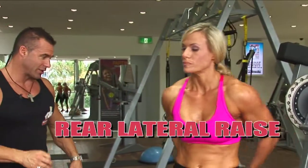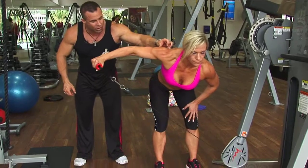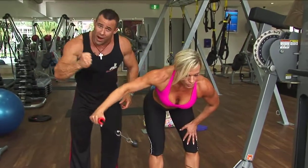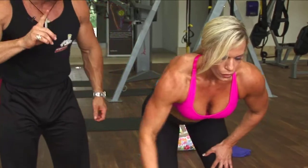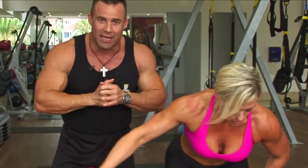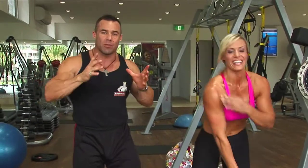Straight after that, let's move on to the last one — the rear lateral raise. Bending over at the hips, back nice and flat, chest up, chin up. Jodine's going to do a rear lateral raise for the rear head of the deltoid. This will give you a nice round shoulder from the side perspective. One second on the way up, squeezing the rear delt, three seconds on the way down — constant tension on the deltoid the whole time. Again, 15 repetitions for the rear delt, then jump over to the left arm for another 15 repetitions.